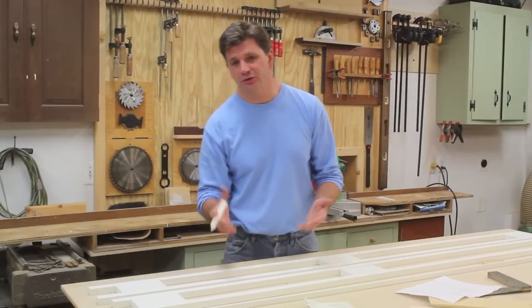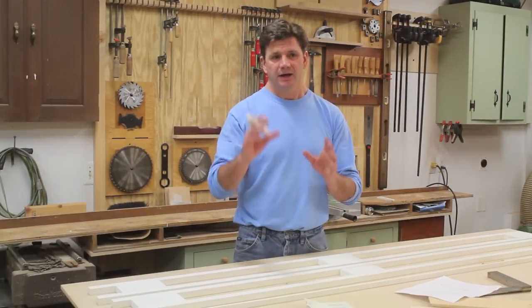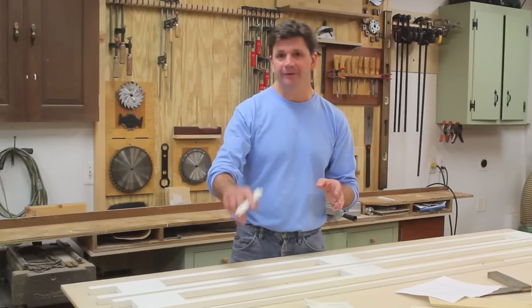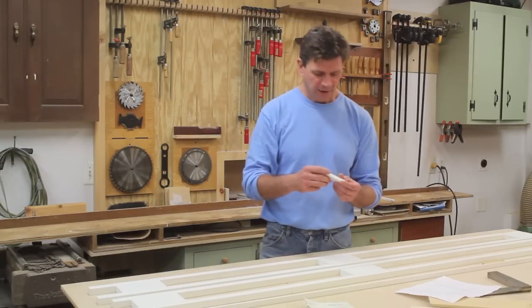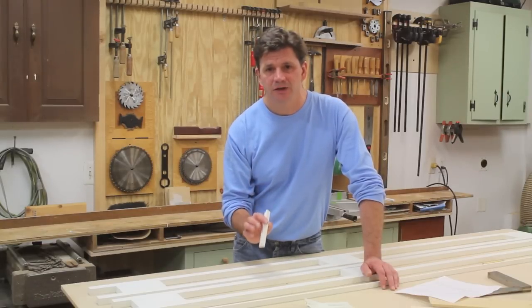I'm working on this Friday's project which is a lamppost. Each side of the lamppost will have a flat panel, and inside the flat panels will be a piece of molding. I just decided to make the molding using the Williams and Hussey molding planer.